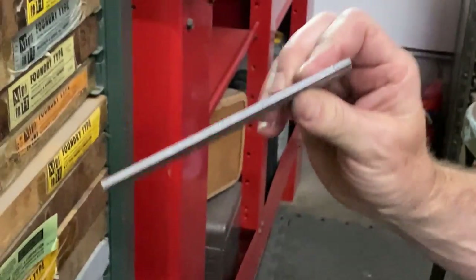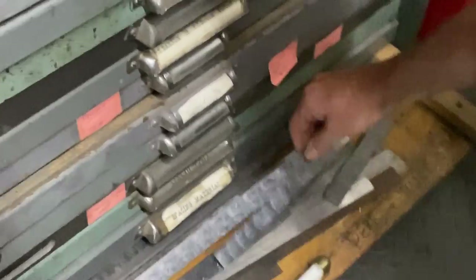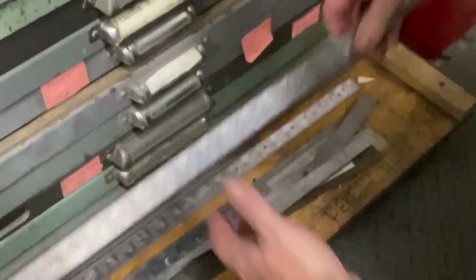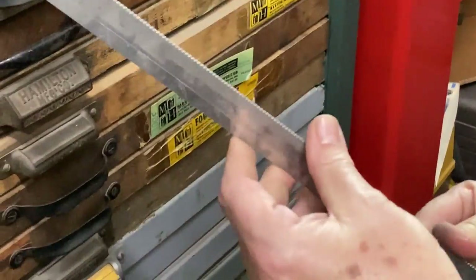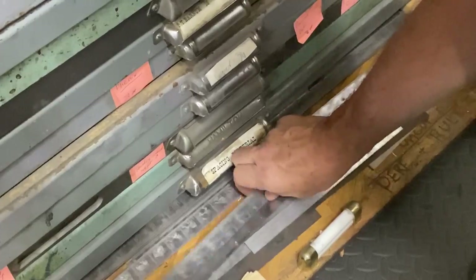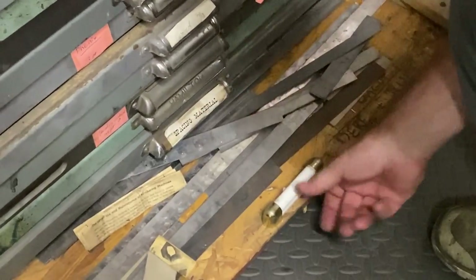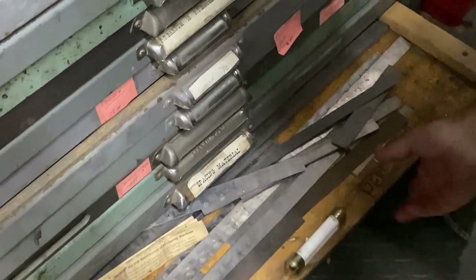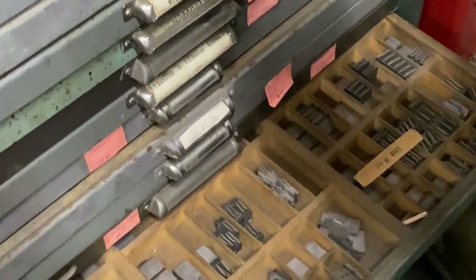I also have perf rule — perforation rule. If I was going to make a ticket and wanted it to have a little perforation so they could rip the ticket off. That's actually more of a border ornament, but I've got that as well. These drawers are no joke — they're heavy.